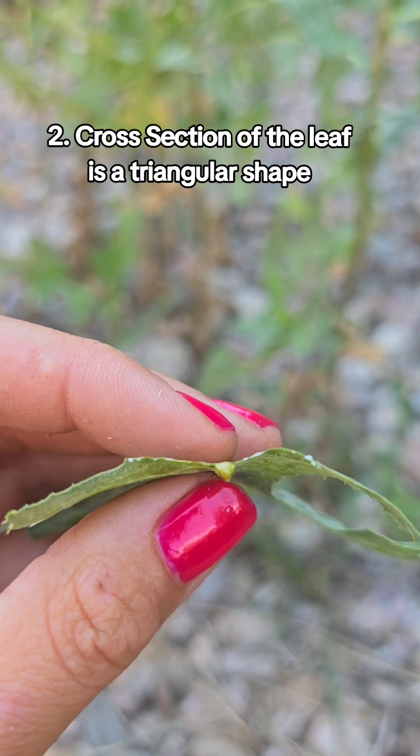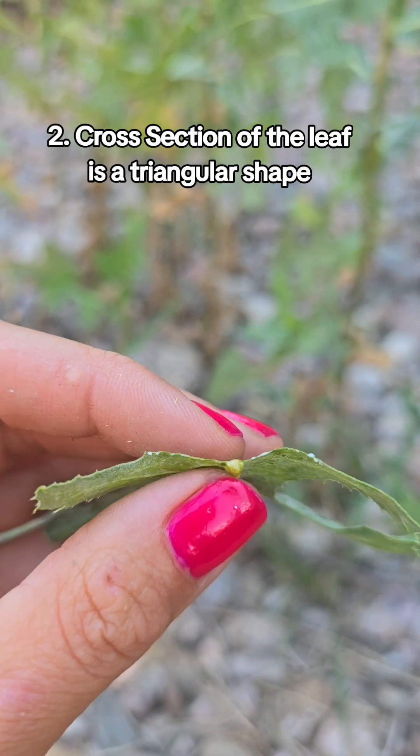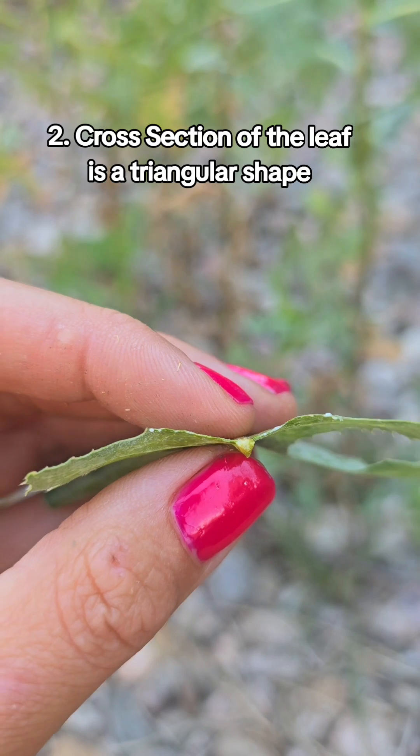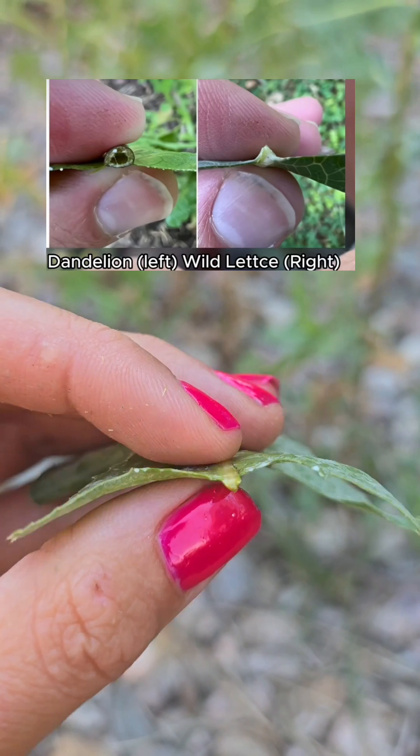The second way to identify is if you cut the leaf and look at the midrib — it's a triangular shape. The common look-alikes like dandelion have a circular or oval shape.